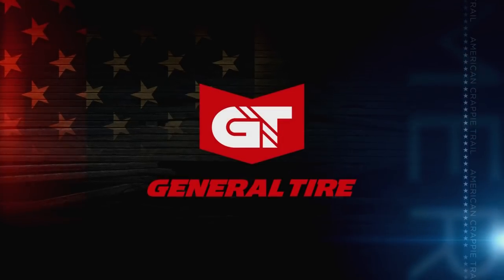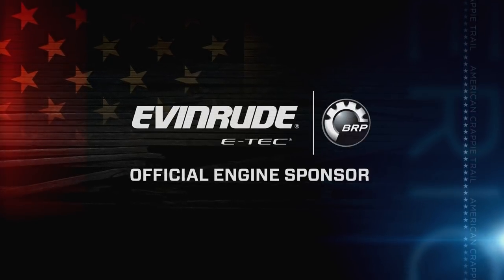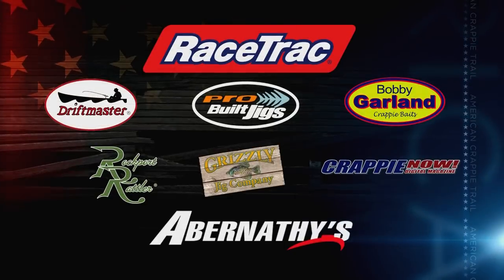General Tire — anywhere is possible. Ranger Boats — driven to dominate. Evinrude — the official engine of the American Crappie Trail. Mid-State Seed — firmly planted in partnership. And these other fine sponsors.